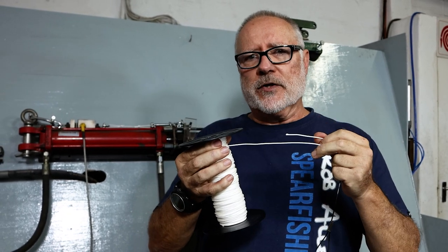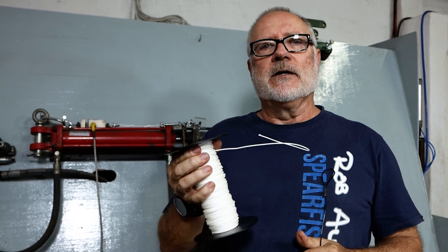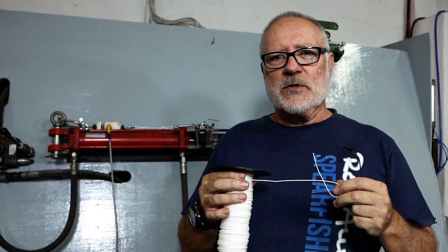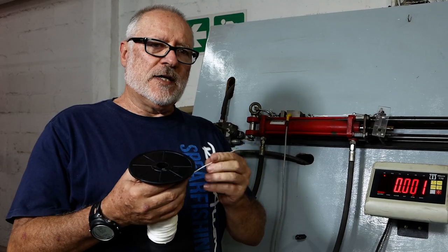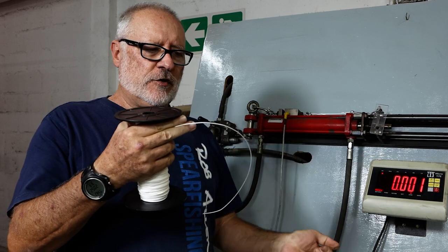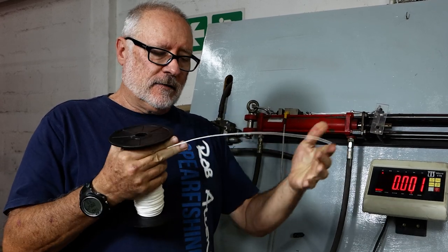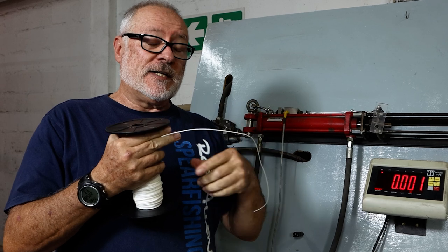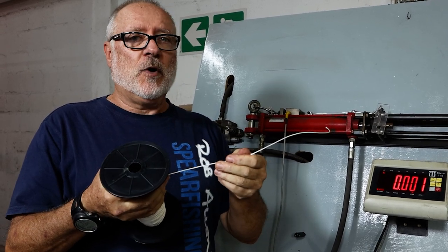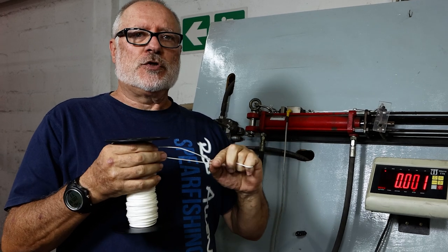The problem with Dyneema is that when you tie a knot, it reduces its break strain quite significantly. We'll demonstrate that now on our break machine. With Dyneema, especially this version we're now using — we've had several versions over the years — it's quite a lot stiffer and easier to handle. The problem is that making it so tight does reduce its breaking strain to some degree. It's still stronger than mono and easy to tie knots.